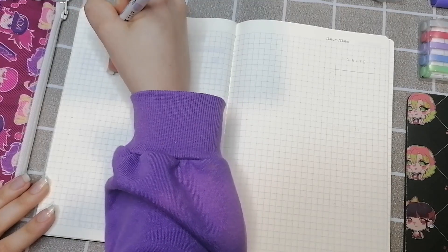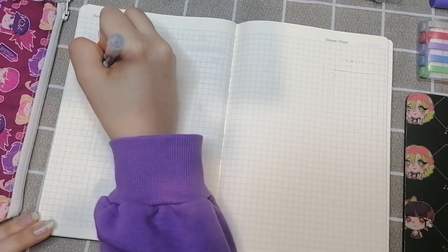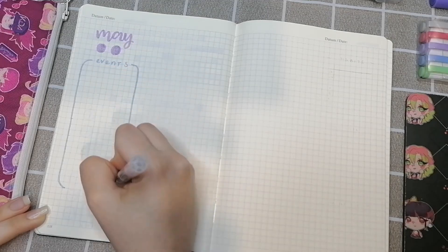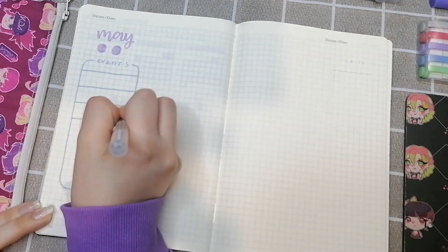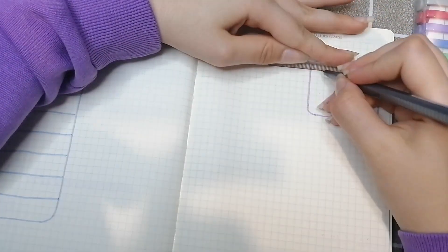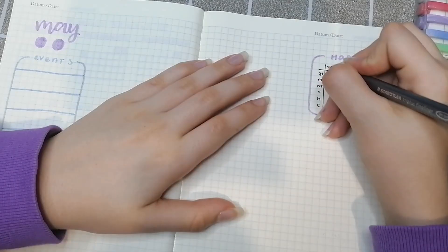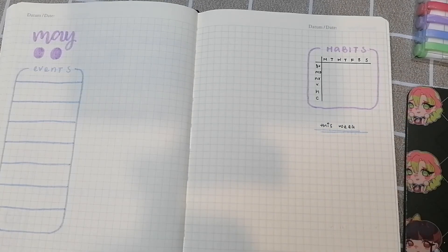On the next page we're doing my weekly spread. I mentioned in my last bullet journal video that I only do vertical weekly spreads, but since I don't have uni this week I decided to try out a different layout. On one side I have my event section. On the other side I have a mini version of my habit tracker — there's not enough space to write out the full habit names so I just use a letter or two. I also have a section for my to-do list and anything I need to keep track of for next week.